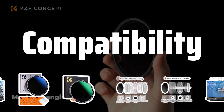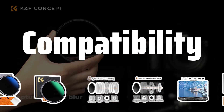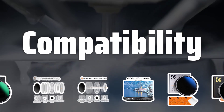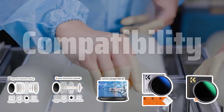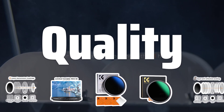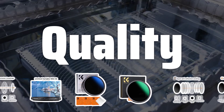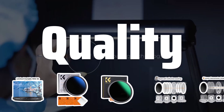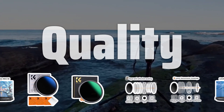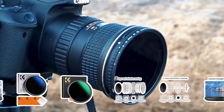Compatibility: Make sure the filter you choose is compatible with your camera lens. Different lenses may require different filter sizes, so it's important to check before making a purchase to avoid any compatibility issues. Quality: Invest in high-quality neutral density filters to ensure optimal image quality. Cheaper filters may lead to image distortion or color casting, so it's worth spending a bit more for better results.